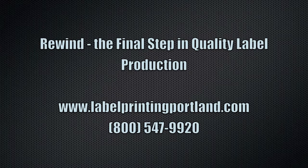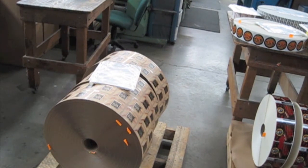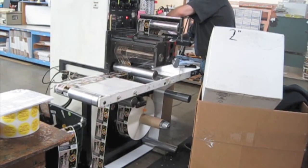Rewind is the final step in high quality custom label production. Since the press runs in long 5,000 foot rolls, it's important to have a final step where the operator can inspect and wind the labels down to the quantity requested by the customer.